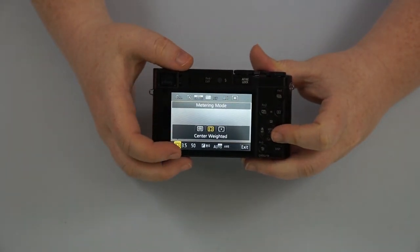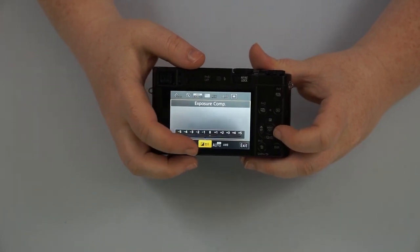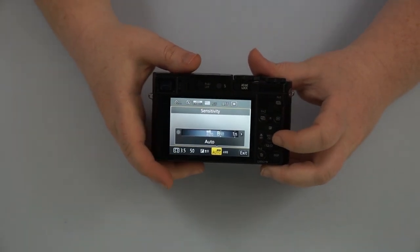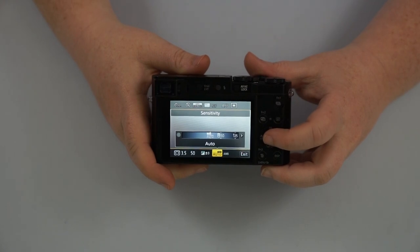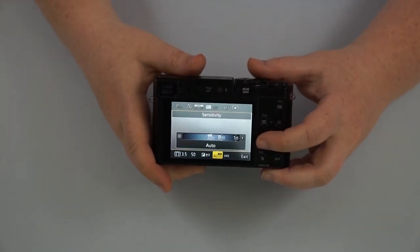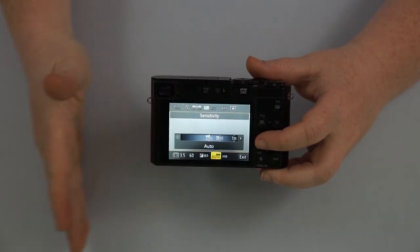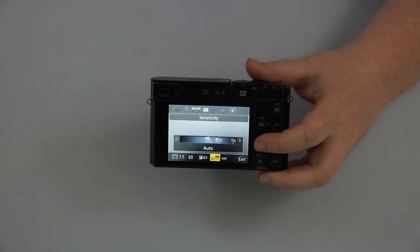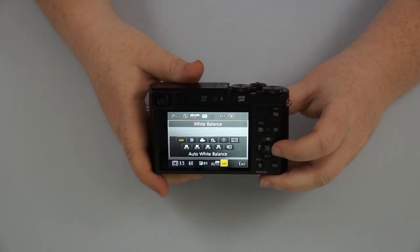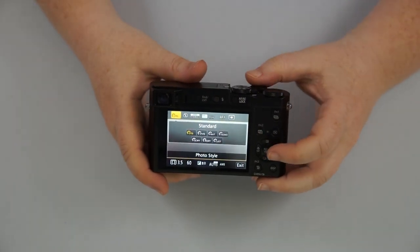We have our aperture and shutter speed, and we have the exposure which you can change by pushing up on this dial. You have your ISO, which is going to be your sensitivity to light — lower numbers mean clear images, higher numbers mean grainier images, but in a situation where you are in low light, that's when you want to go up to higher numbers. Then you have your white balance, which you can change by pushing right on the dial. And that's everything in your quick menu.